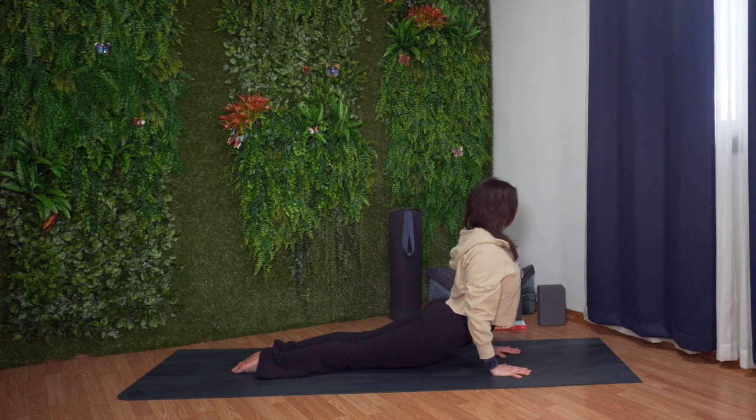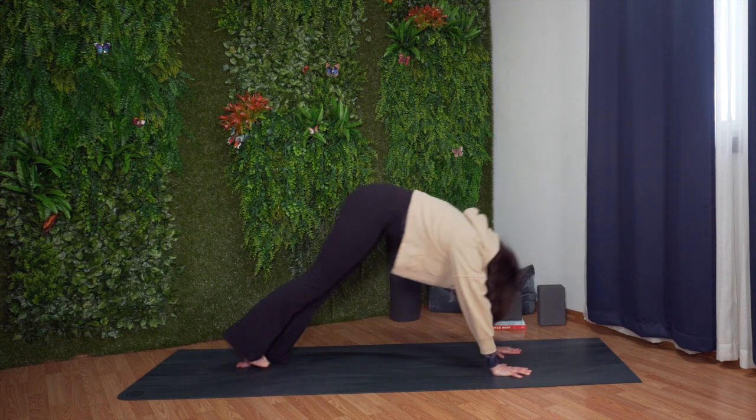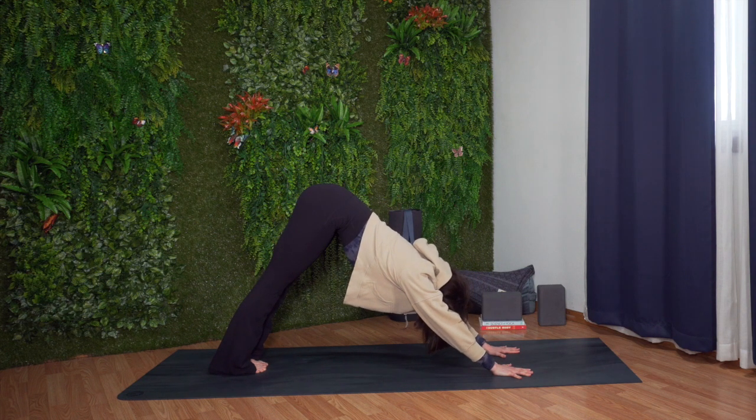Breathe in. Exhale. Tuck your toes under and press your hips up and back for downward facing dog.